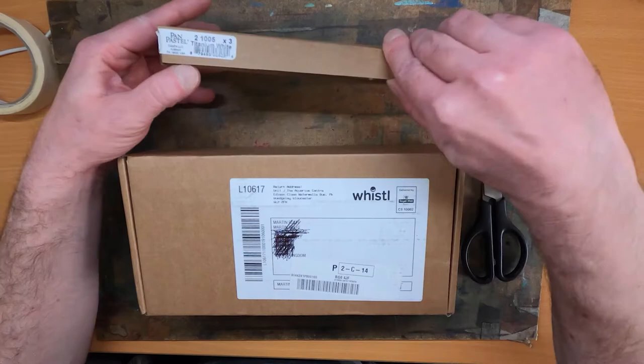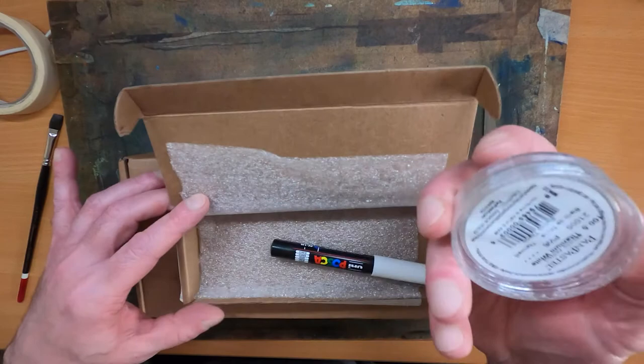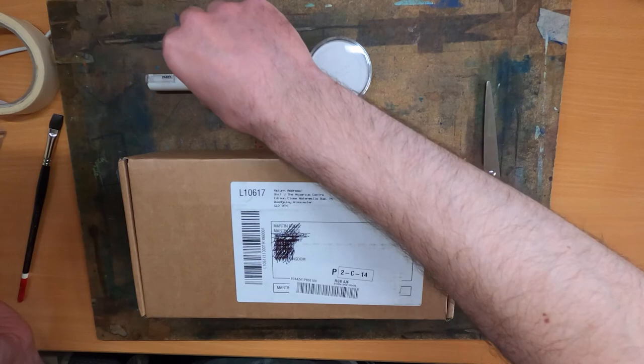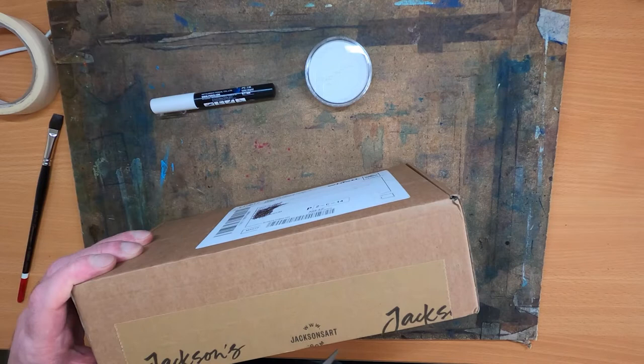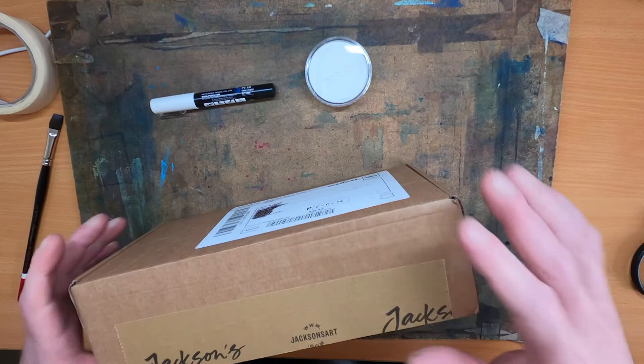This one arrived earlier — it's titanium white. Came packaged quite well, nice bit of bubble wrap. One pan pastel there. Also bought a white marker in the same shop. So let's have a look and see what's in this. I ordered a trial kit to start off with because pan pastels are actually quite expensive.